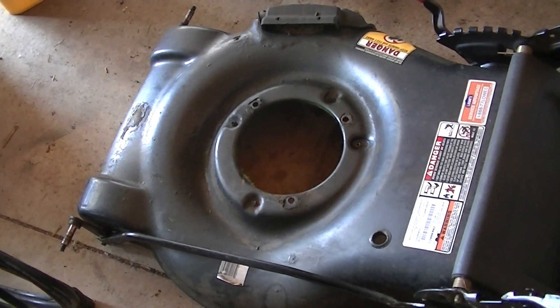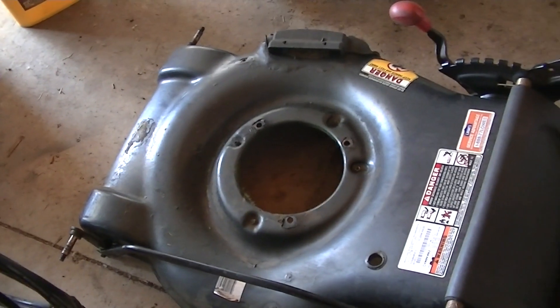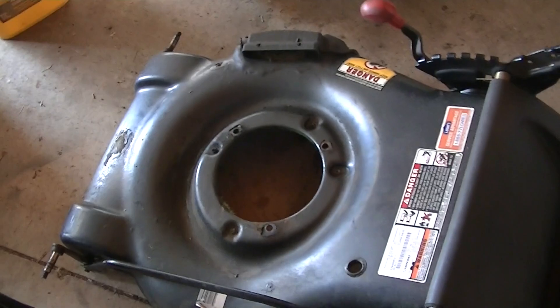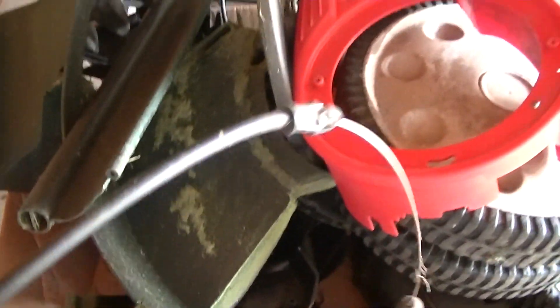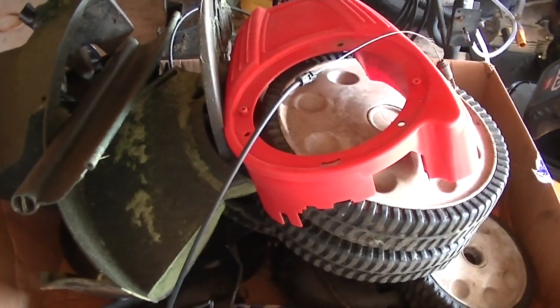Hey Team YouTube, this is the donor mower. It's about a 2009-2010 Troy-Built. I've stripped it down, but this is also a self-propelled model. It has the large rear wheels and I just have a lot of this stuff piled up in a box. I might try to sell some of the good parts online. But it was only $30, so that's what I figured the cost of my motor is — a $30 motor. The self-propelled linkage was broken; otherwise it's a pretty nice mower still. I believe a couple of the self-propelled linkages may actually be worth some money based on what I've seen listed online.